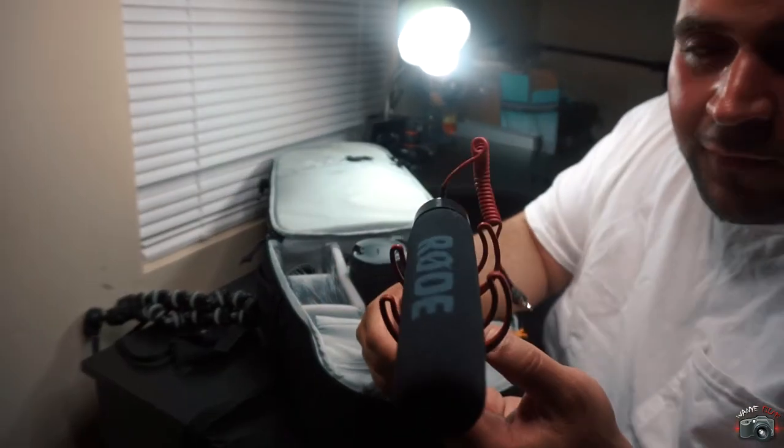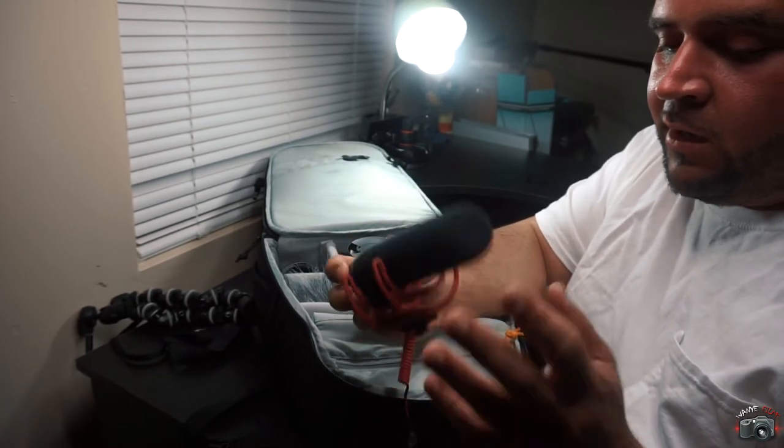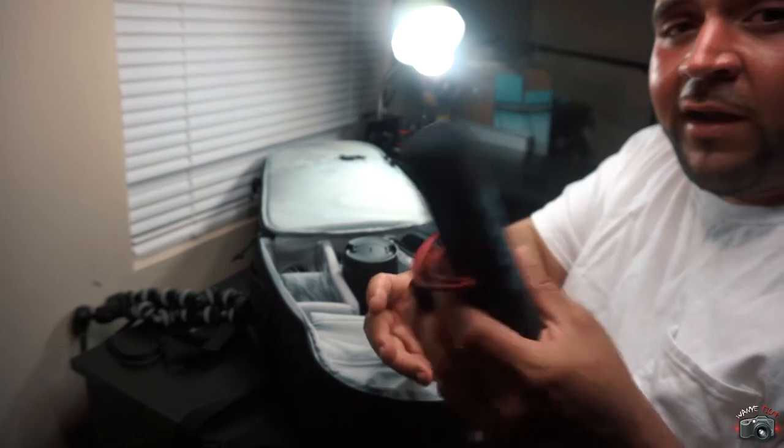Make sure it says SDXC. Next, got the Rode mic of course. Get an external mic — it really does come in handy, it sounds a lot better, it's going to do you some justice. Go ahead and get you a shotgun mic, nothing wrong with that. This one right here — you can get it at Best Buy for $100.